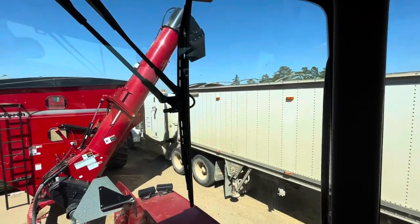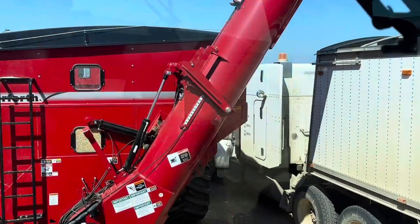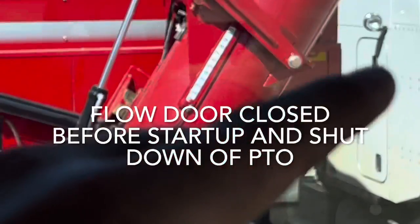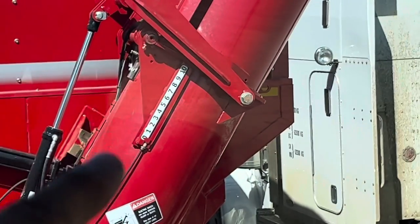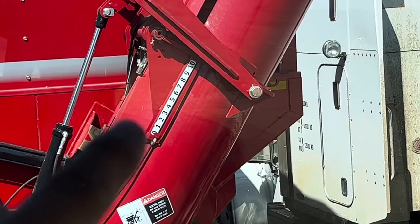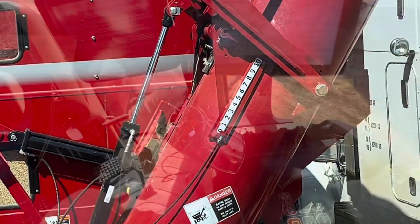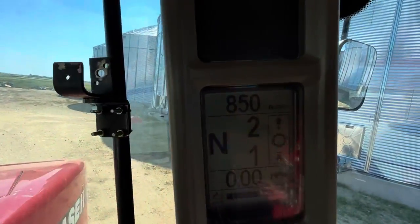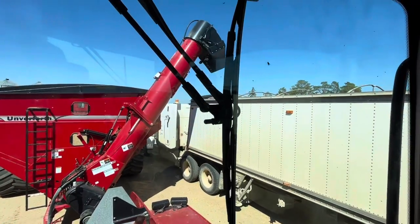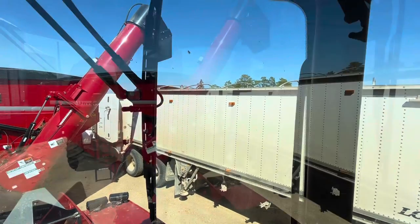We always unload front to back. Now we've lined up to the front of the trailer. Before we start unloading, we want to ensure that the indicator on the unload spout or on the unload auger is at zero. You don't want any grain to be in starting under load, so we'll have that at zero. Our throttle will be at idle, 850 RPM. We'll position the down spout into the front of the trailer so that it's right in the centre.